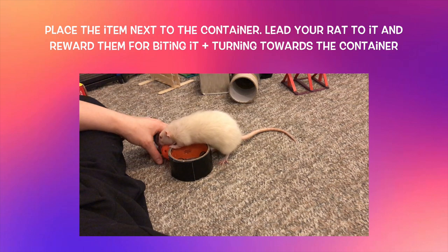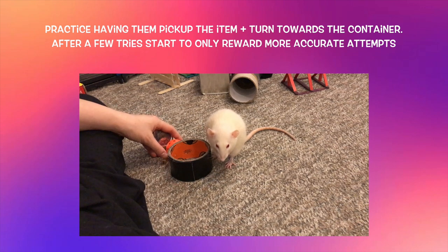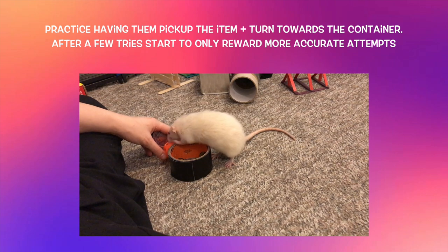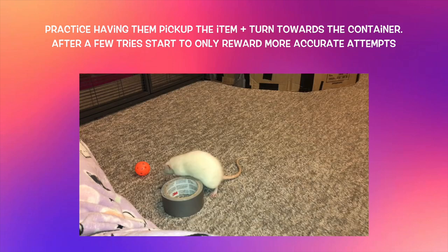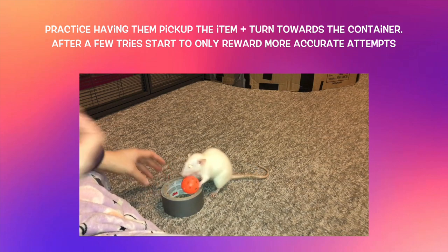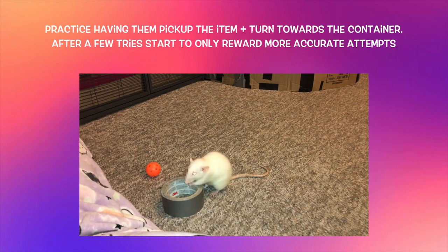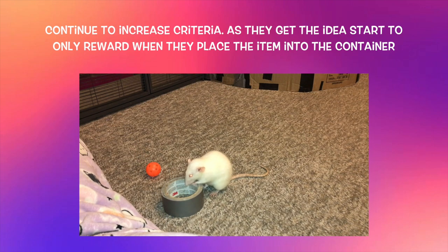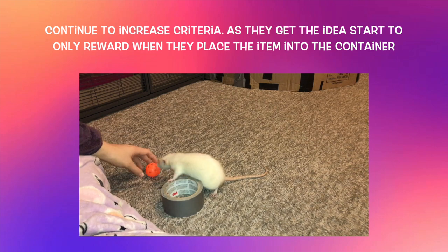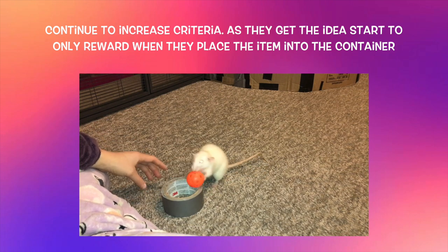In the beginning, reward your rat anytime they grab the item, even if they completely missed the container. Make sure to always reward inside the container, because this teaches them that this is where you want them to target after they grab the item. Once they are confidently grabbing the item, start being more selective, only rewarding when they get the item into the container or at least hit the rim. After a few more repetitions, increase criteria further to only reward when they actually get the item in. This is a fairly complex trick, so don't expect all this progress at once — it's normal to need a few sessions.